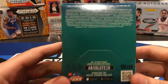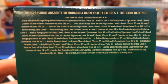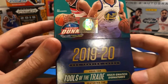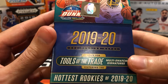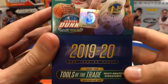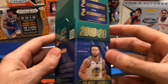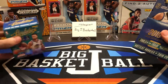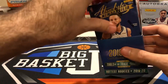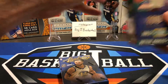If you want to look at what you can pull out of here, go ahead and pause. There are tons of autographs. The Tools of the Trade are auto patch multi-swatch signature cards with pieces of basketball, jersey, and all kinds of stuff. There are also jumbo basketball memorabilia cards and jumbo hat cards — they take a picture of a player wearing a hat and put that hat piece on the card.